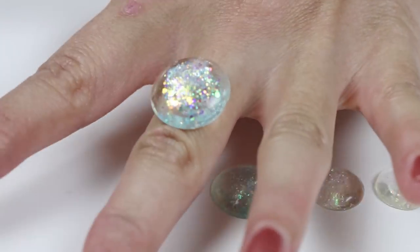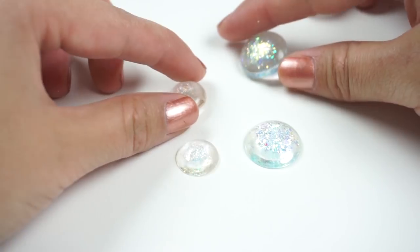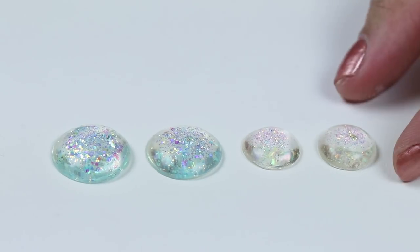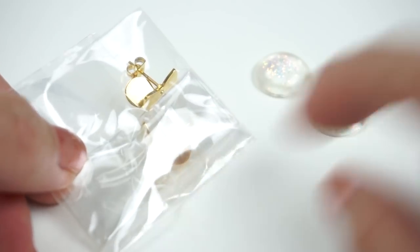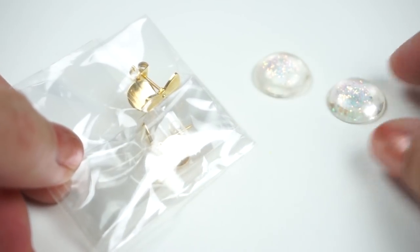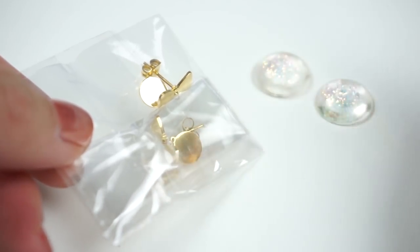For rings or necklaces, you can simply attach these to the findings right away. However, since I wanted to make earrings, I repeated the resin part so I have two versions of each piece. I'm using some leftover earrings from my online shop, but the easiest way to get findings is to just buy some really cheap earrings and replace the pendants.